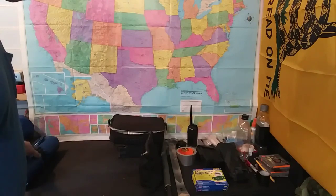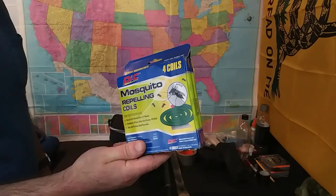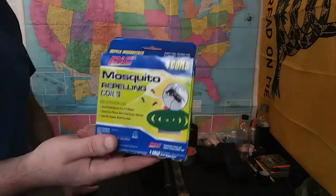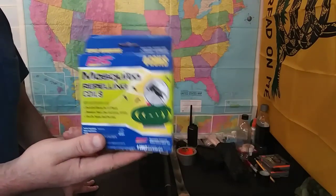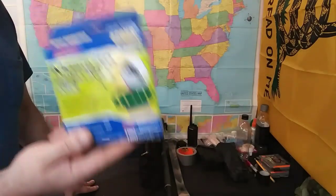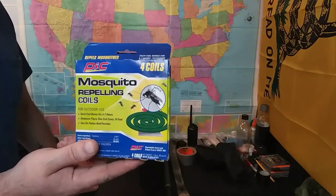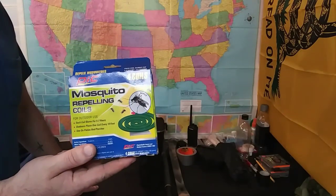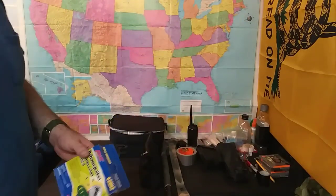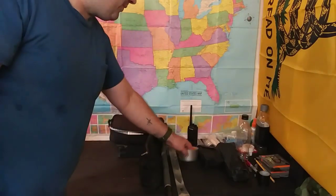Speaking of mosquitoes, these mosquito coils are amazing. When I first found them they were on clearance for 25 cents — I was 14 years old in North Carolina, so these things have been around a long time. You fire it up, the smoke that comes off them — I walk right through the smoke to get it on me — and it does clear out your campsite. They're good for about a 10-foot radius, which is pretty nice.